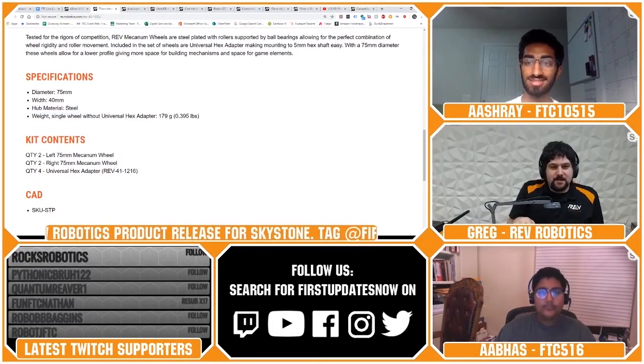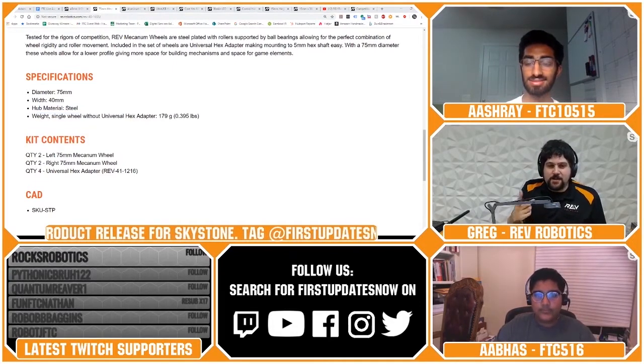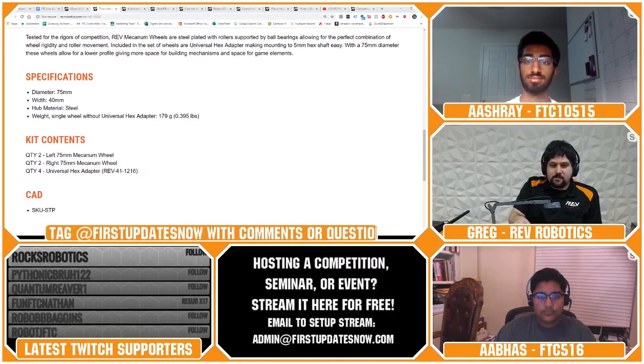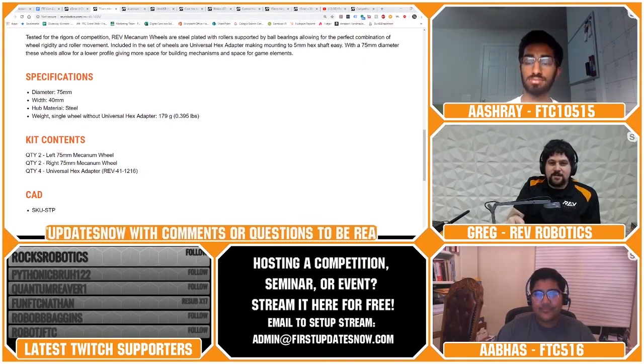The mecanum wheel weighs 179 grams for a single wheel without the universal hex adapter.